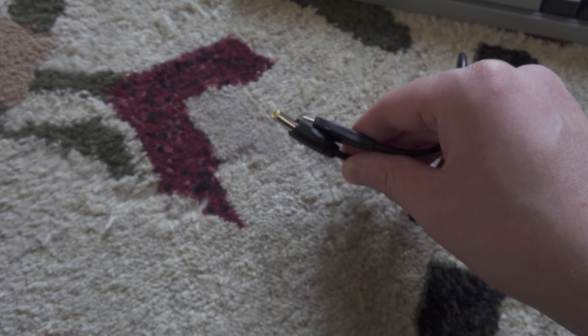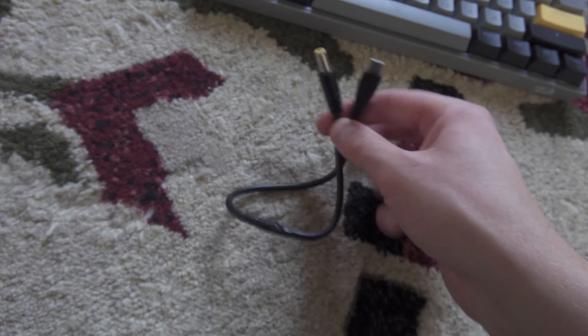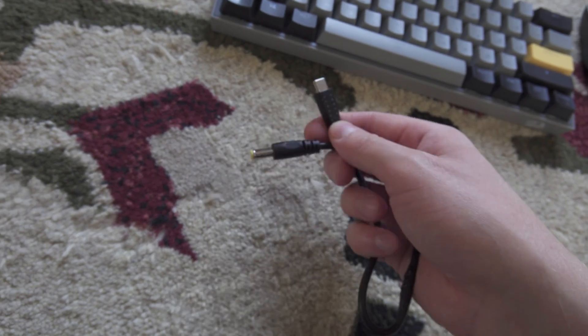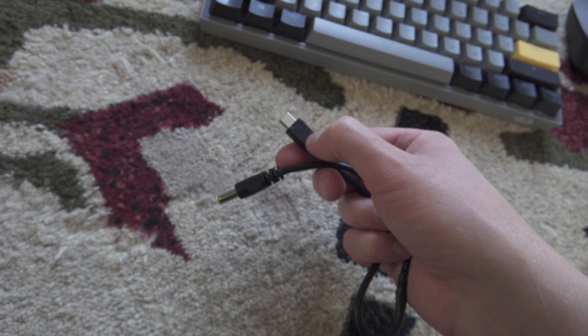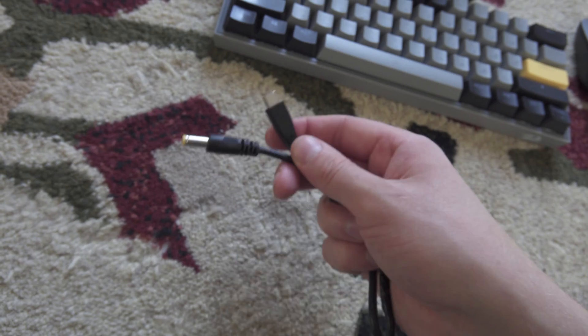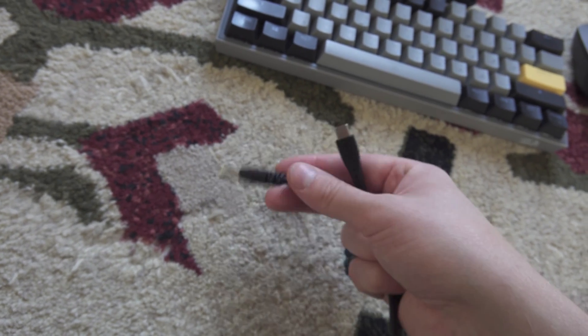Also you need a Type-C to DC 12 volt cable which triggers — it's not a usual cable, it has a chip inside it, so it triggers the power bank to output 12 volts.